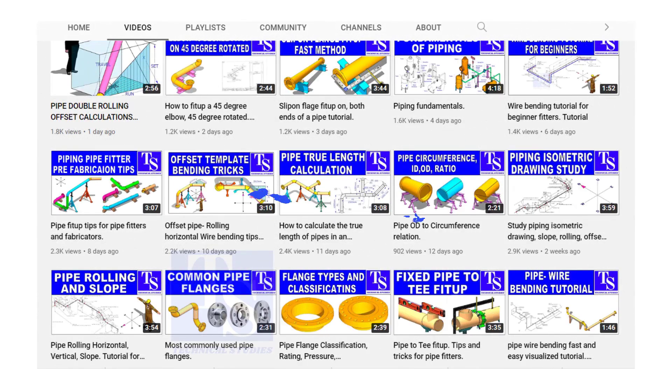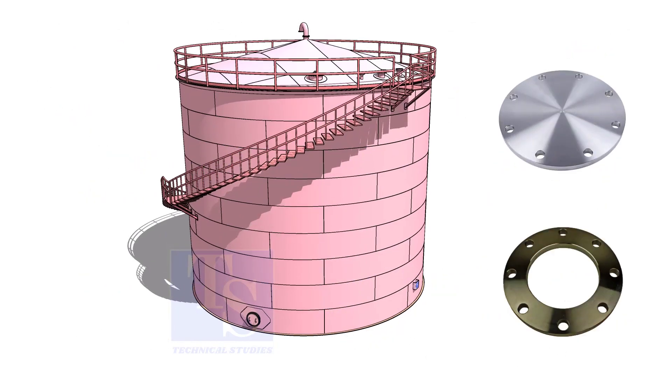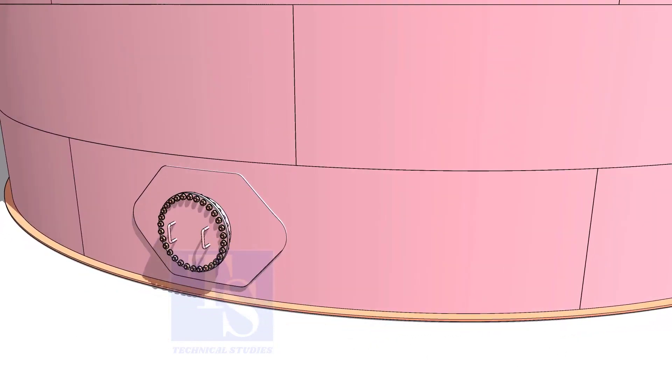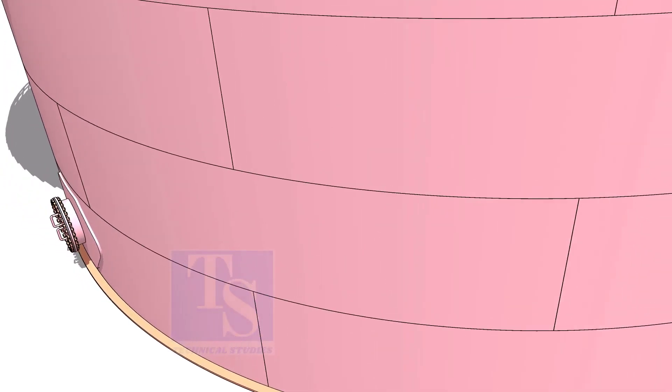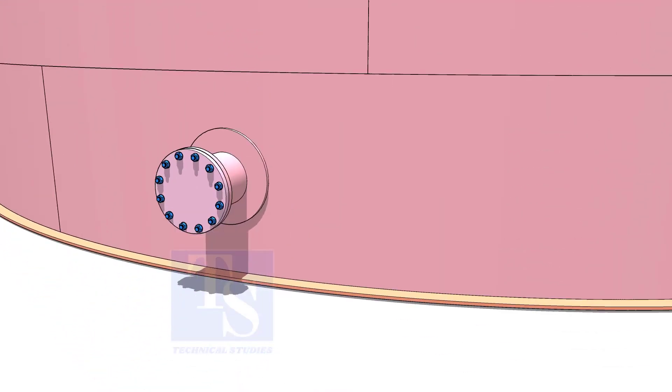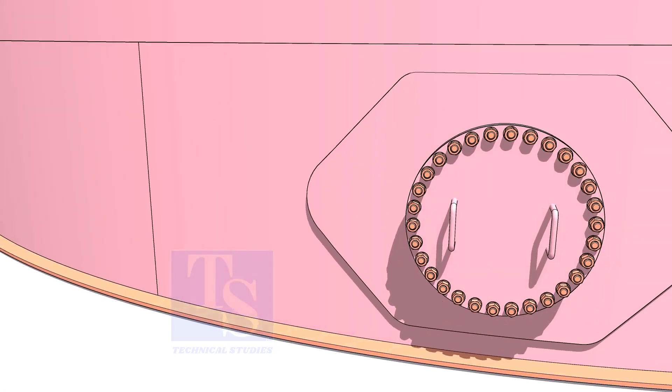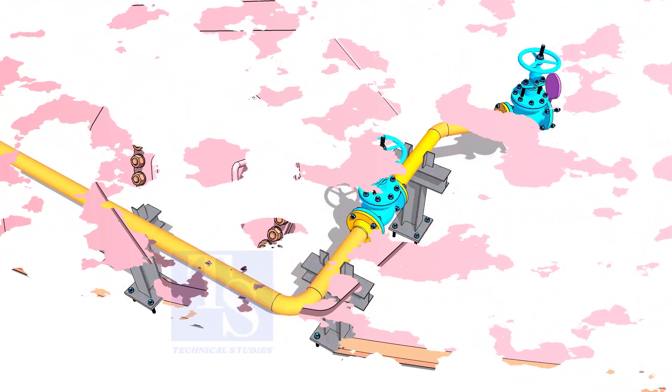Welcome to Technical Studies. In this video, we will learn how to make plate flanges. Plate flanges are used for low-pressure services or to blind the nozzles of vessels, tanks, etc., for hydrotest purposes.